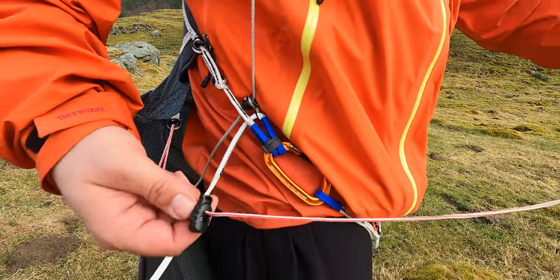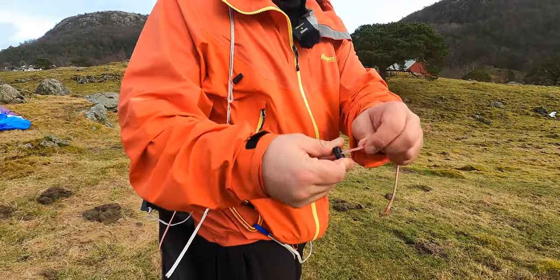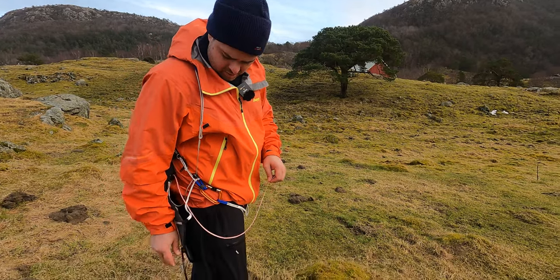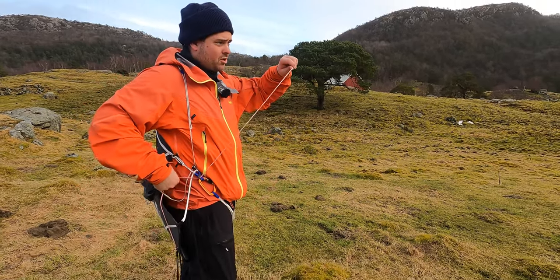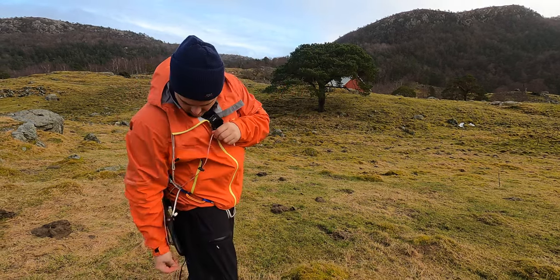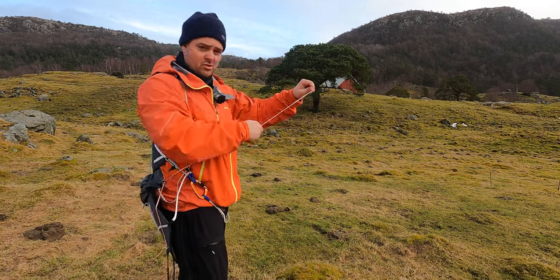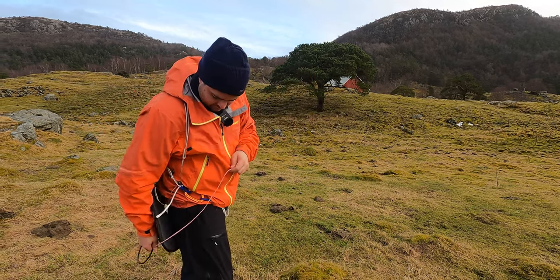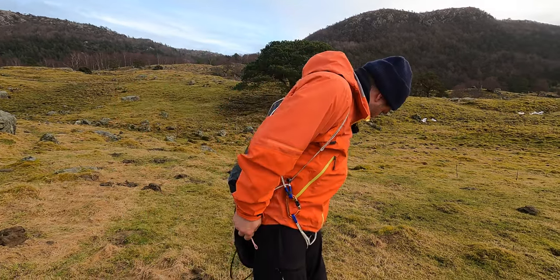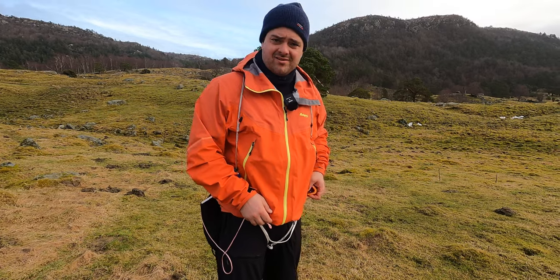So this is what I want to mention — on takeoff I adjusted it so the speed bar is not in the way. When I pushed the speed bar it had no force at all, just sliding smoothly when going to full speed. That was a really brilliant idea to avoid it hanging all over the place. Jin did a good job there. I think that concludes the harness review.